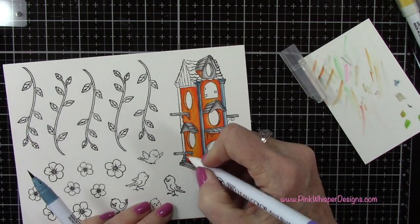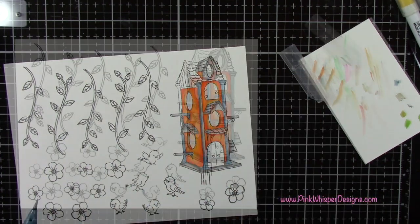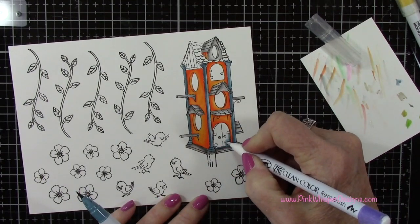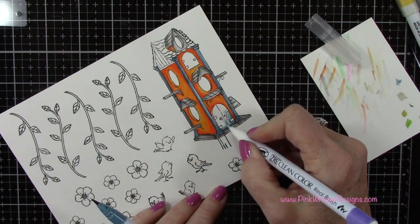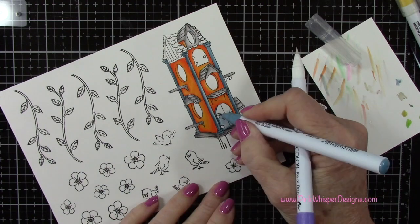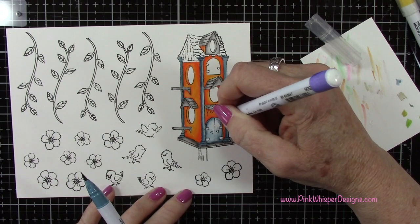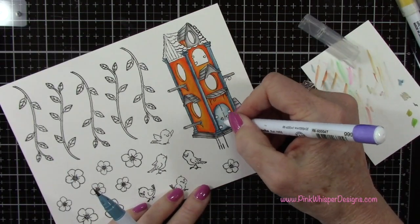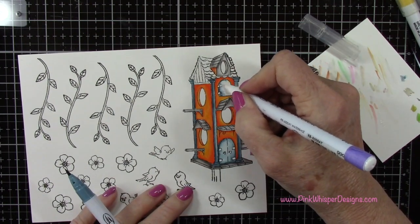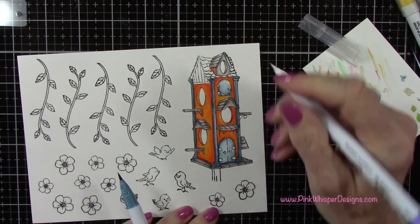I'm continuing to blend that out and I just love this smoky teal color — I thought it looks so pretty with this creamsicle color, they really complemented each other. I'm going to use that same color on the doors. Now when you die cut this birdhouse cubby, what's really fun is it's going to cut out those little window openings so you don't have to color those in. It's also going to cut the doors — the double doors will open in the center and that little door will open as well. So it's really interactive and fun.